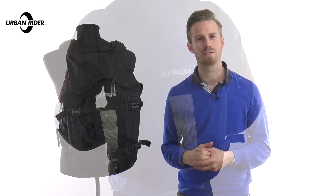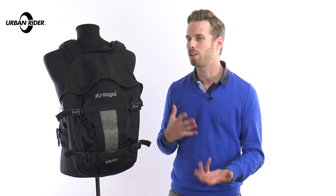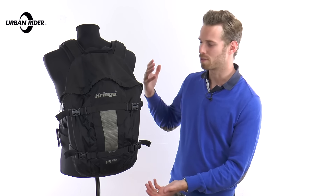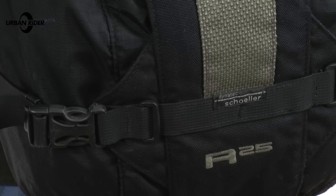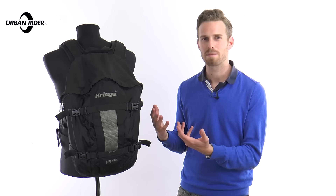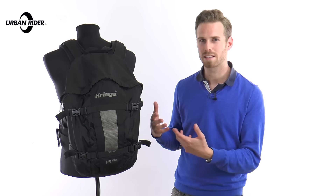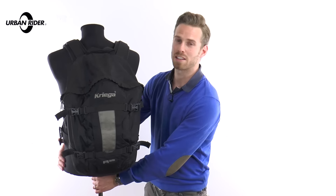I wouldn't class myself as a particularly careful owner — things basically just have to get on. This has seen full outfits come and go and deteriorate, and it's remained completely as it was originally all the way through. All of the bits of plastic, all of the buckles, all of the straps and strap holders, they all fit exactly as they did. Nothing has broken. The zips — the YKK zips — are all perfect, all the pulls are still in place, and the actual fabric of the bag itself has not torn in a single spot. The straps and the system works perfectly, just as it was meant to.